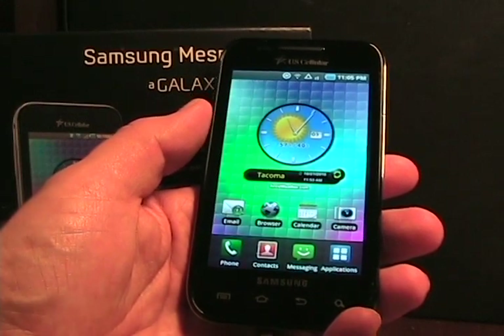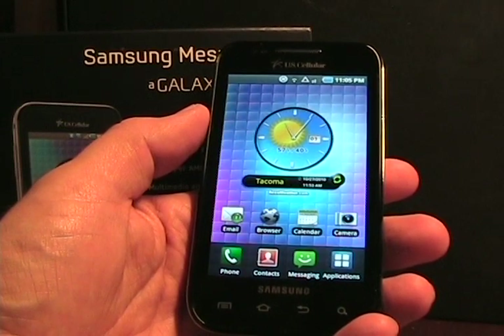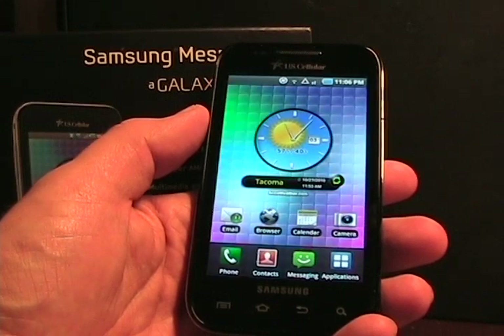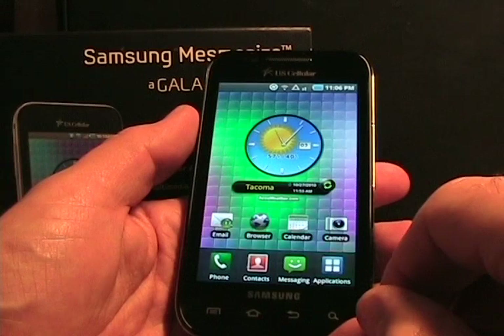As we can see in the front here, this has that beautiful 4-inch Super AMOLED display, which is a wonderful, very vivid color display. It looks great on the device. It's about the perfect size of a device as well.